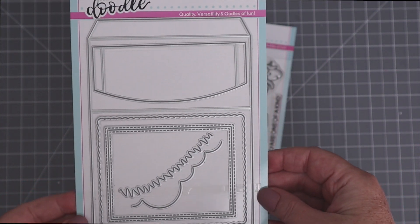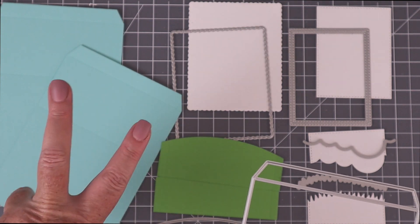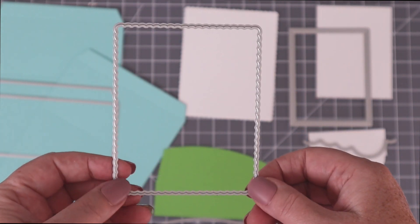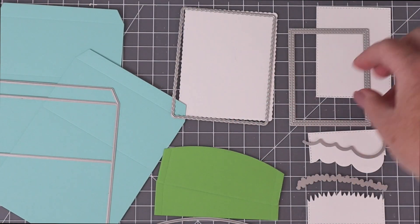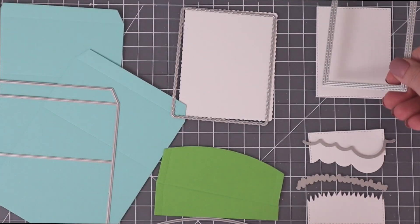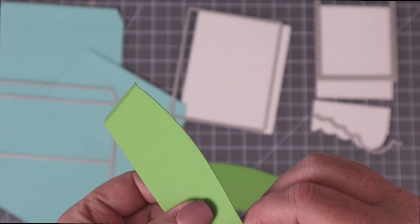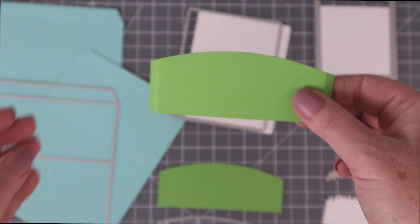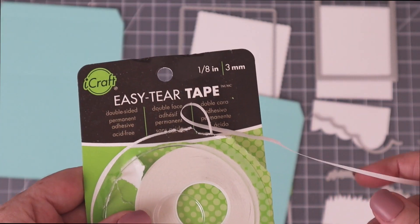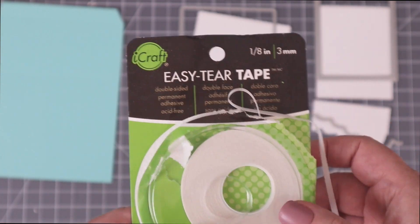This is the Heffy Doodle Big Shadow Box Die. This is the large die that creates the box and you need to cut out two of these pieces. The scalloped rectangle can be used to decorate the back of the shadow box, or it can be combined with the double stitched rectangle to create a frame around the window. The stitched rectangle is used to cut that window out of the front of the box. This arc piece is what you use to create different distances inside your shadow box — they have score lines on the side and you use these tabs with adhesive to place them within the box. I usually use at least two and no more than three. The first adhesive I'm using to adhere all the tabs today is the iCraft Easy Tear Tape in the 1/8 inch.